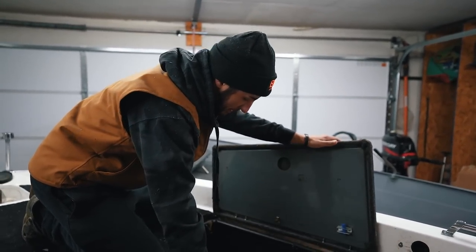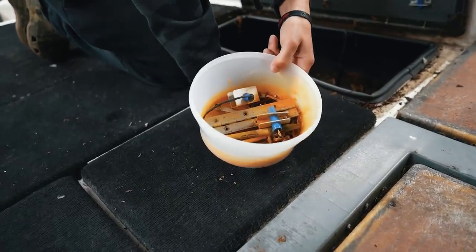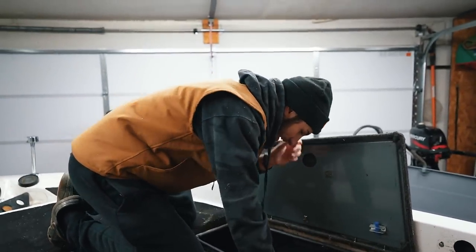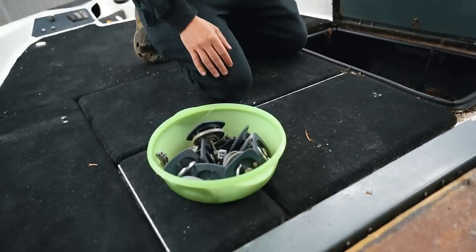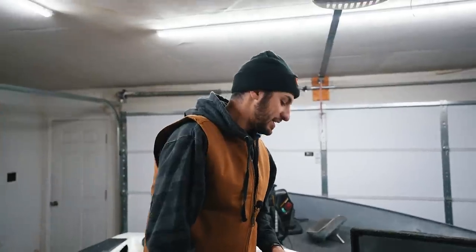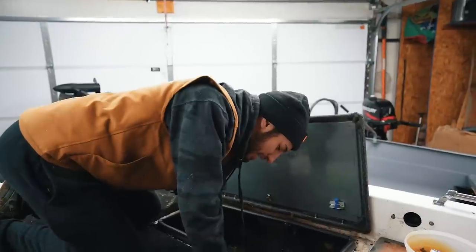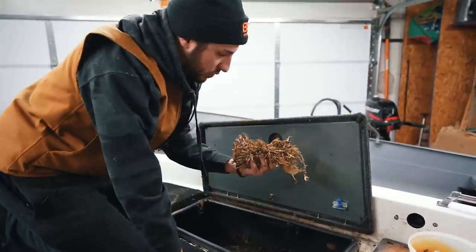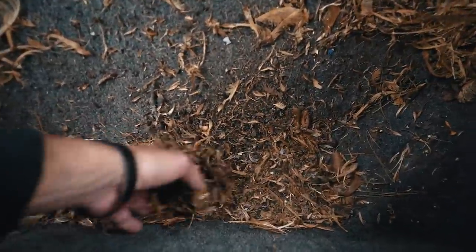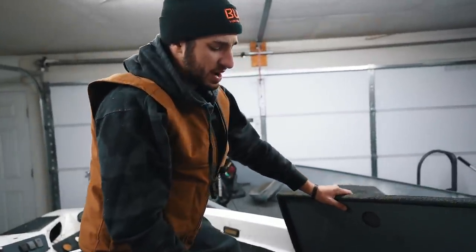Oh my gosh, this is insane — we've got some rusty hardware in here. And it looks like there's a freaking rat's nest in this thing. All jokes aside, there's a squirrel or something that was making a nest in here. It is just full of debris. It smells disgusting. The person I bought this off of told me it was stored in a garage — I'm starting to believe that wasn't true.